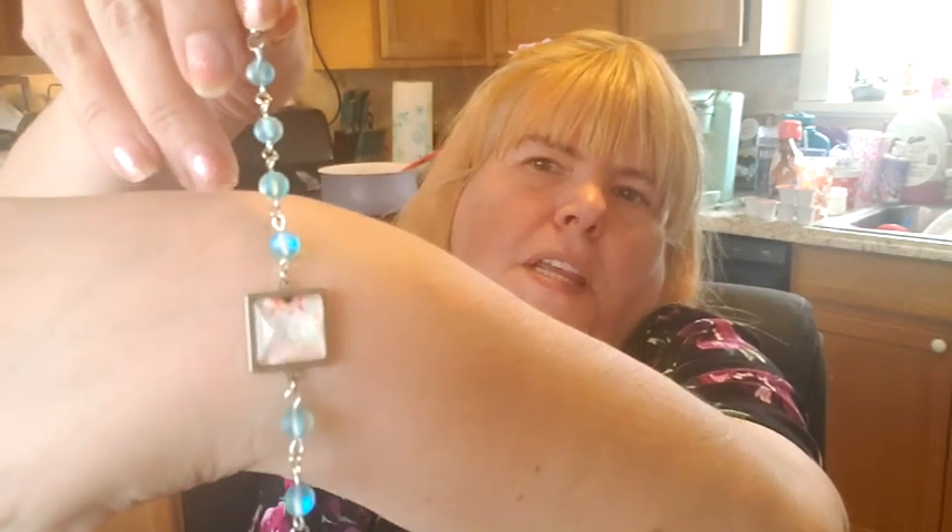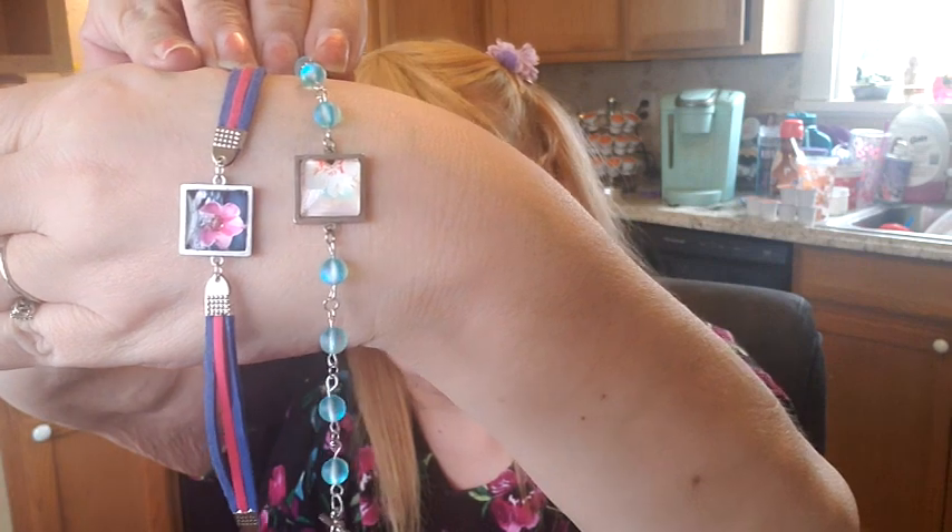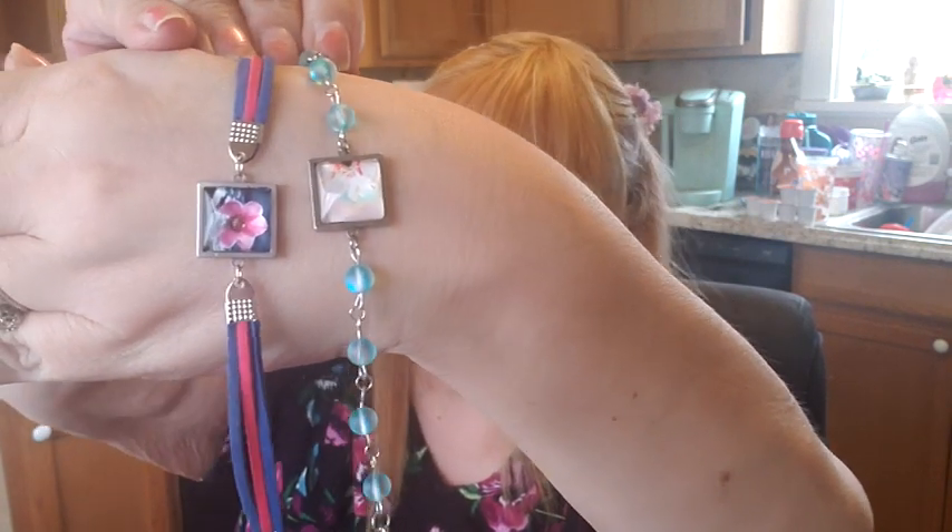It doesn't want to come out because my hands shake and it's hard to grab. This is the other way I made it — with beads that I just bought because I thought they were cool. I'm trying to hold both of them up so you can see them side by side. If you think it's prettier with the pleather or with the beads, I would love to know. I'm on the fence — I do like it with the beads. Let me know down in the comments.